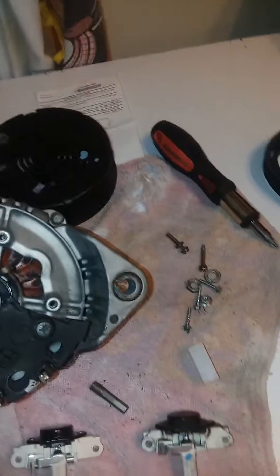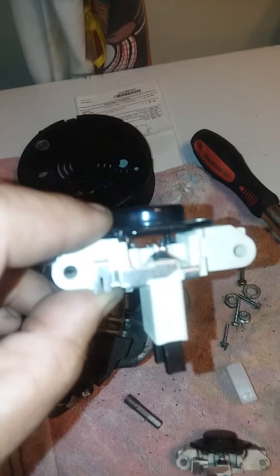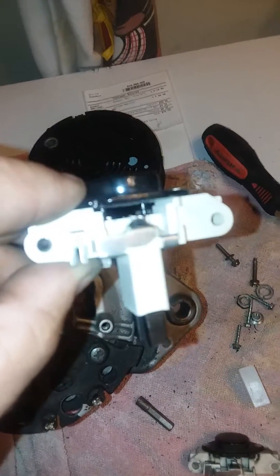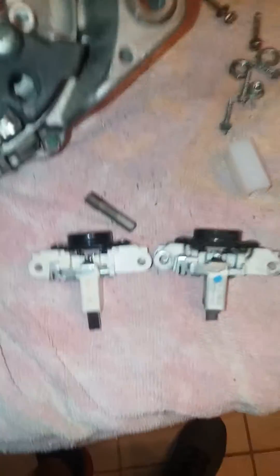There's no prong left to rub against the contact, because you've got to have a little bit of pressure on it to read the voltage. So when you think your alternator is going bad, more than likely it's not the unit itself — it's just the voltage regulator in the back. I ordered this part from ECS Tuning and it was like 46 bucks.